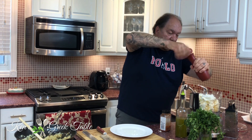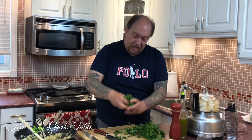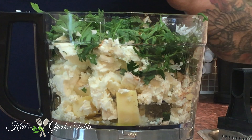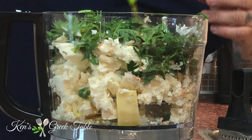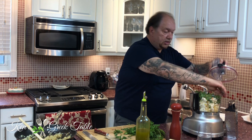A little more fresh cracked black pepper — I love fresh cracked black pepper. I'm going to add a little bit of paprika, not a lot, just a little. Then I'm going to take some parsley — about a cup — and add it at this stage along with maybe a tablespoon or two of my Greek extra virgin olive oil. In it goes, just like that.